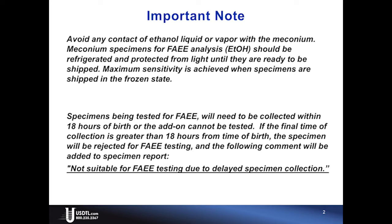Specimens being tested for FAEE will need to be collected within 18 hours of birth, or the add-on cannot be tested. If the final time of collection is greater than 18 hours from the time of birth, the specimen will be rejected for FAEE testing, and the following comment will be added to the specimen report: 'Not suitable for FAEE testing due to delayed specimen collection.'